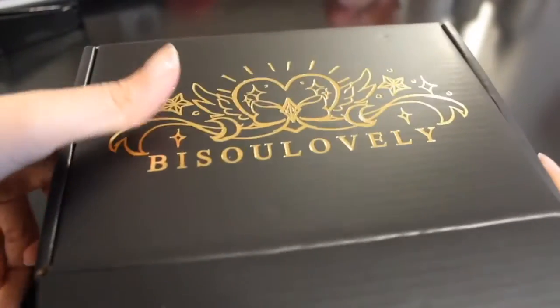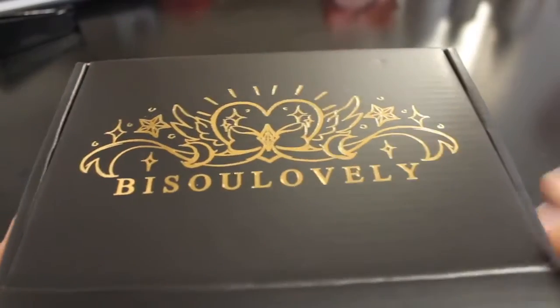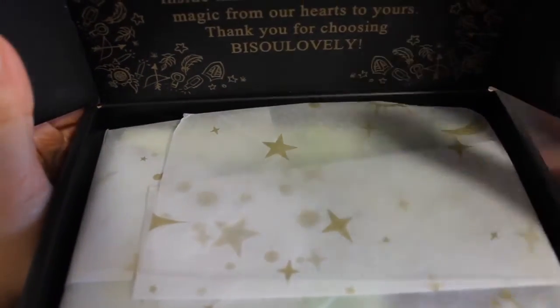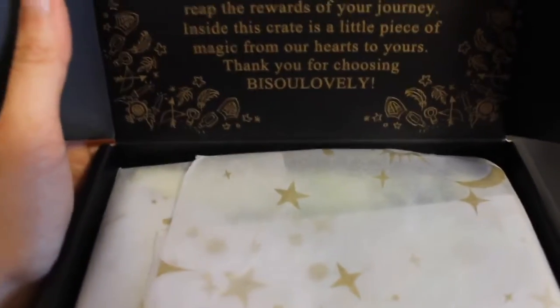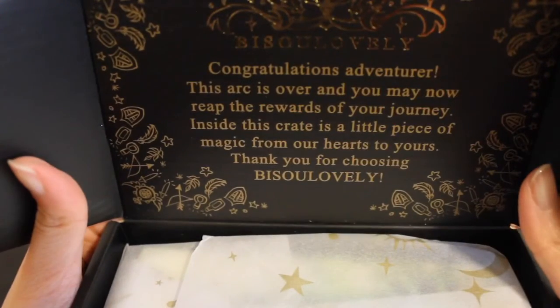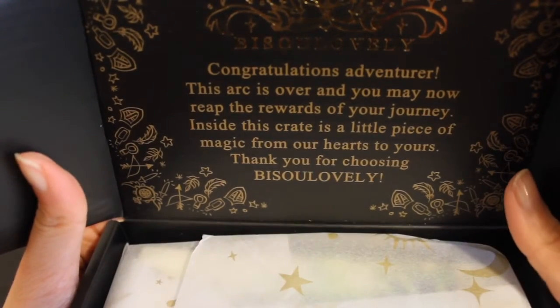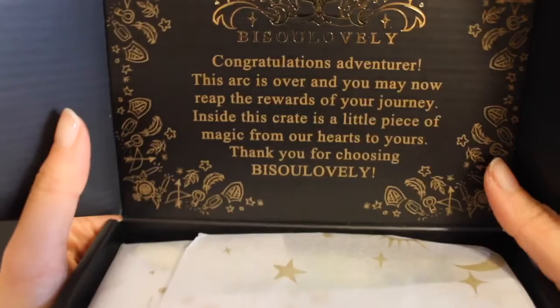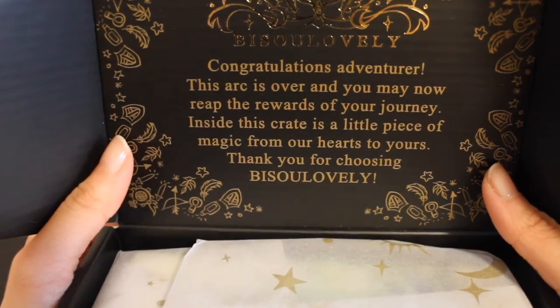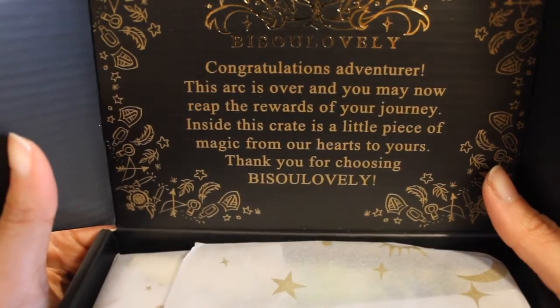So while I open this I'll explain it to you. I actually got this as part of the RPG Kickstarter collection. This is slightly different than what we've seen before because this is part of the Kickstarter. It reads: 'Congratulations, adventurer. The arc is over and you may now reap the rewards of your journey.' Inside this crate is a little piece of magic from our heart to yours. Thank you for choosing Be So Lovely.